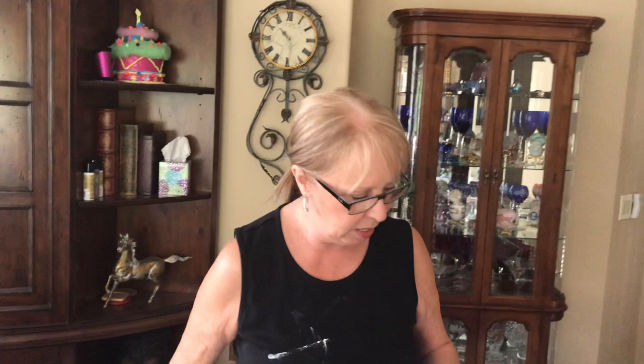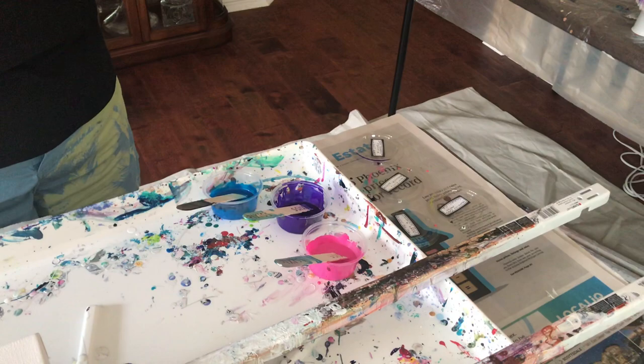Hey everybody, Kathy here with Paint Pouring by Kathleen Miller. I'm going to try something different today — I'm going to use two cell activators. I'm using a black, just a tad of black, but I also made a really pretty powder blue color, and I'm going to add that on top.